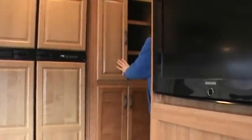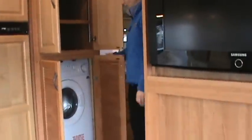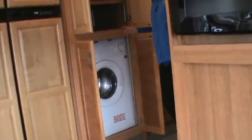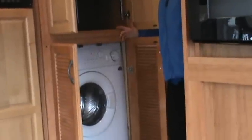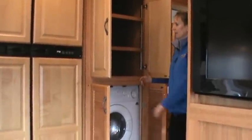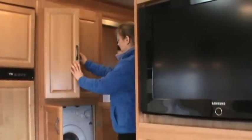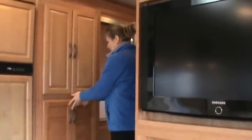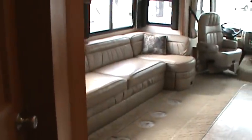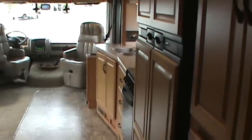We have some storage space, and with a nice little surprise — a washer/dryer combo. This coach has lots of fresh water capacity with an 85-gallon fresh water tank. The gray water and black water tanks are a little smaller, but very accommodating. You can use this area for storage, like linens or whatever you need. It's a big living space for those long-term outings.